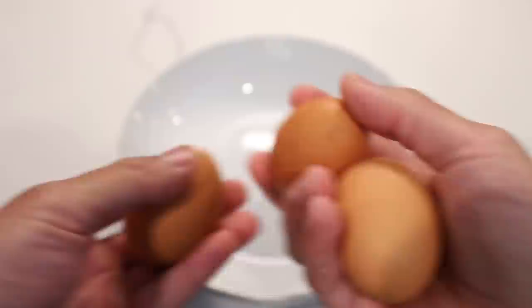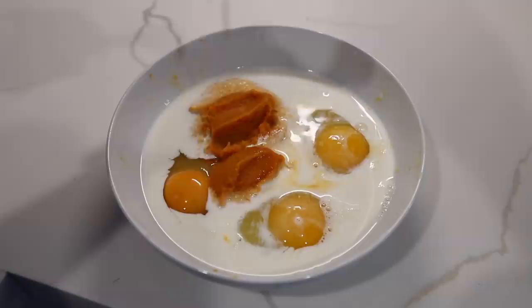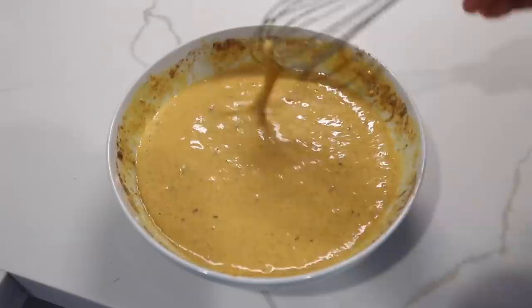Back with some pumpkin pie french toast - it's gonna be so good! I haven't made french toast in a long time. French toast that tastes like pumpkin pie - I'm sold! We're gonna start with three eggs, half a cup of half and half, quarter cup of pumpkin puree, one teaspoon vanilla extract, one teaspoon ground cinnamon, quarter teaspoon pumpkin pie spice, and chopped nuts - I'm using hazelnuts because that's what I have. And now we mix.